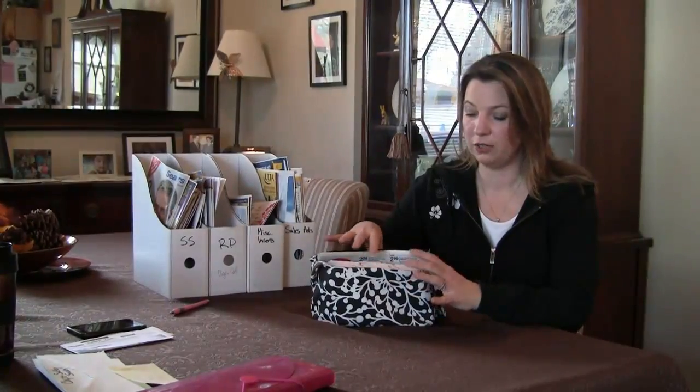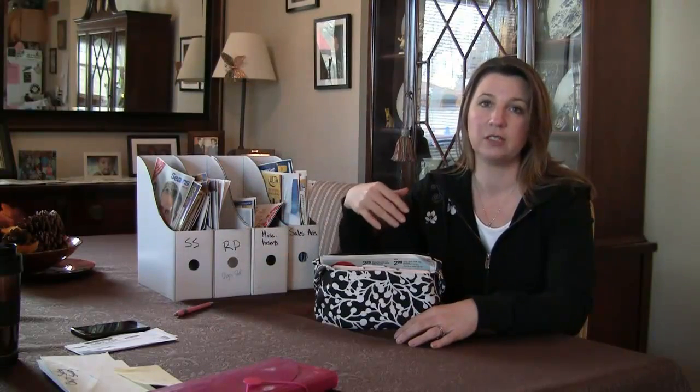That's why my coupon organizer is a little smaller than maybe other people's — I just pick the stuff that I really know I'm going to use and save my inserts, clipping as I go. And that saves me personally a lot of time.